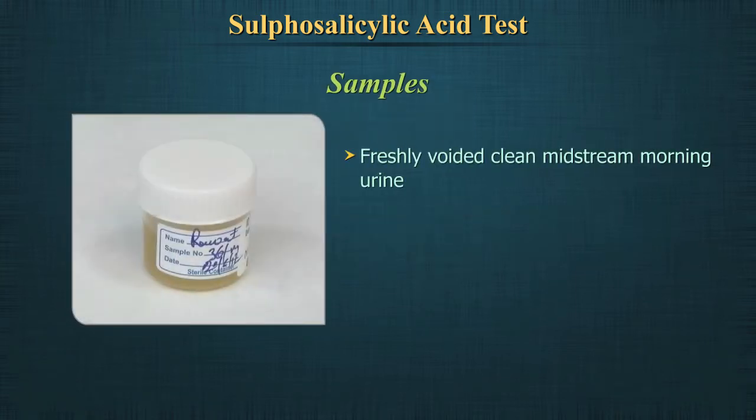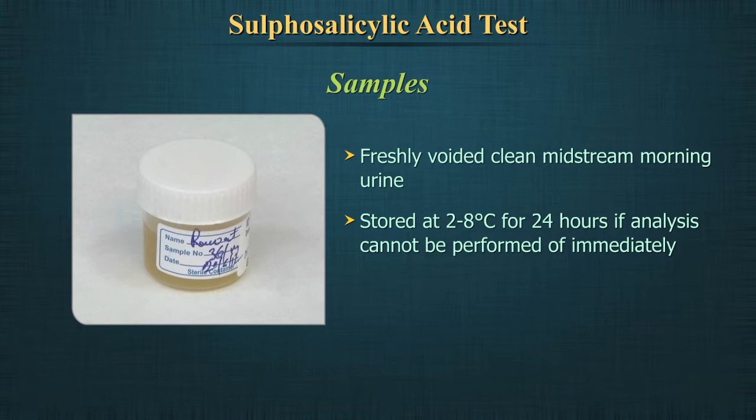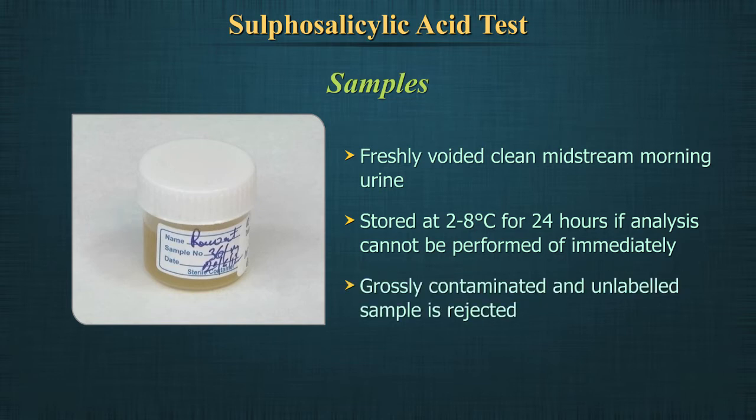Freshly voided urine, preferably a clean-catch midstream morning specimen, should be used. Samples can be stored at 2 to 8 degrees centigrade for 24 hours. Grossly contaminated or unlabeled samples should be rejected.